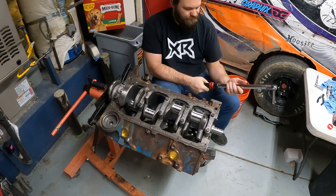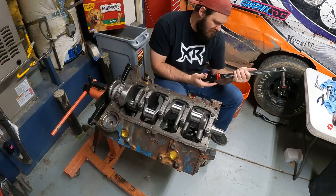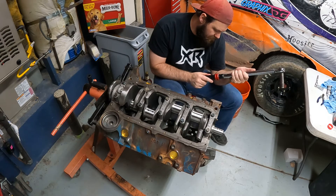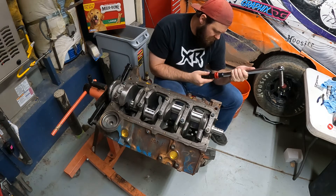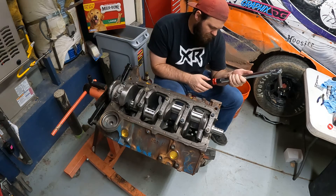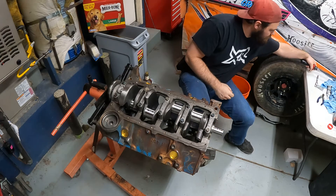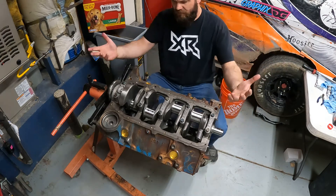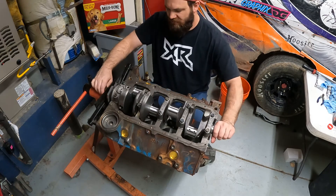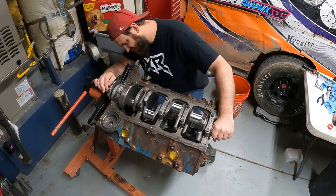Our crankshaft is in. Make sure you zero your torque wrench out when you're done — it'll be sitting for a minute. Now our crank is in and we can give it a nice easy spin — she spins great. Fantastic!